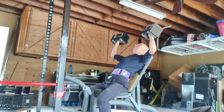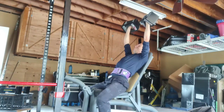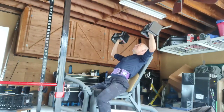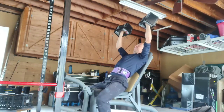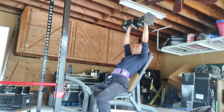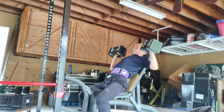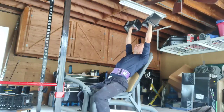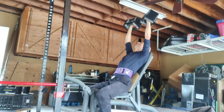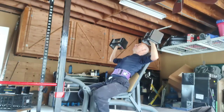My push exercise is an overhead press, which is more of a vertical push. On the other day I'll do dips, which is more of a horizontal push. Then I'll follow up with chin-ups, which is more of a vertical pull. And the other day I'll do some rows, which is more of a horizontal pull.